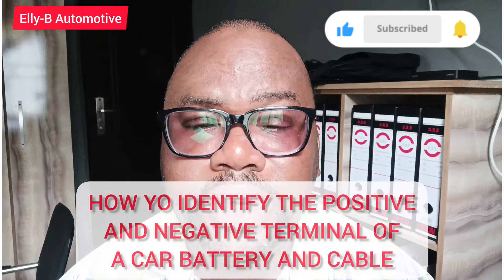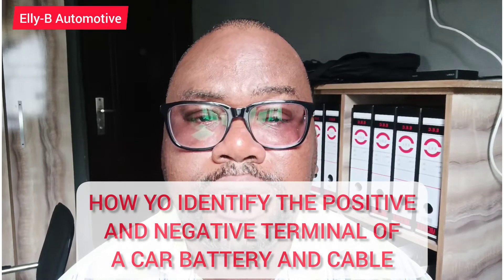Hi and welcome to LB Automotive. In this video I'll be talking about how to identify the positive and negative terminal of your vehicle's battery.